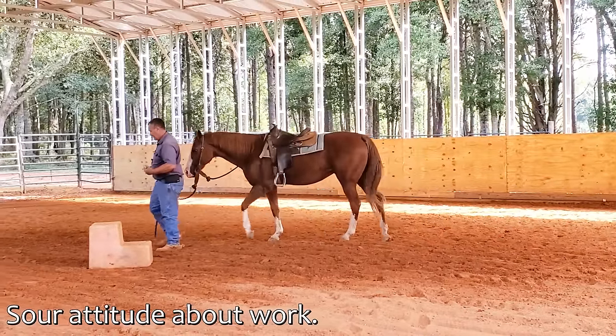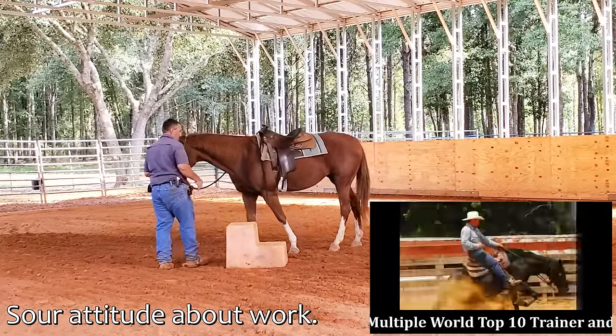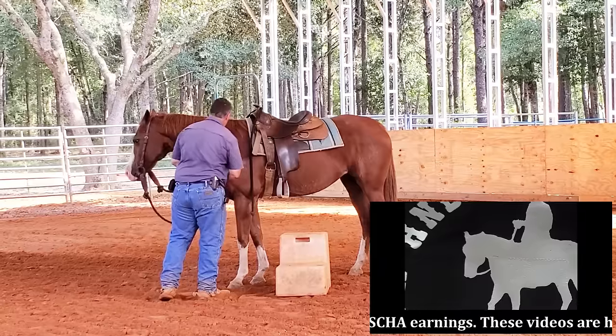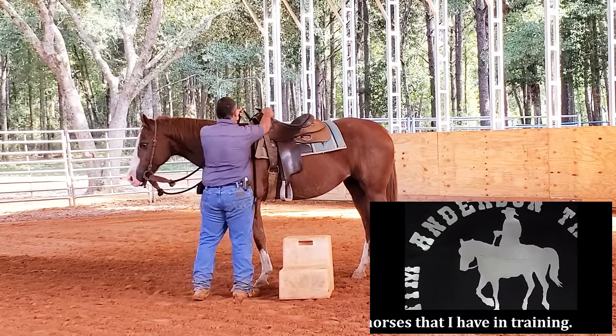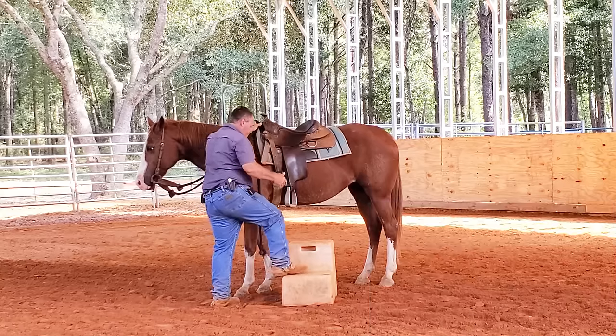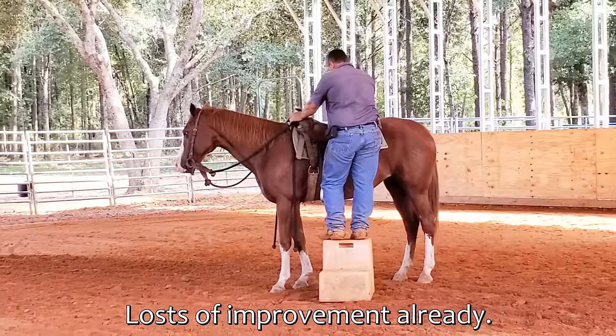So this is the horse that I've done the video talking about bringing her energy up, bringing her energy back down, working on getting her to stand while I get on, and then working on bringing her energy up and bringing it back down when I'm in the saddle. She gets her energy up, she gets excited, and doesn't want to bring her energy back down.